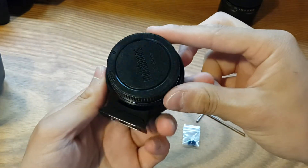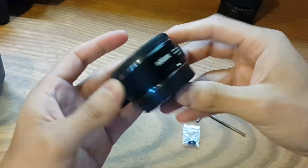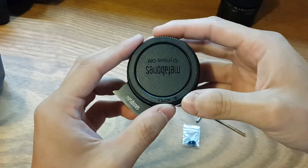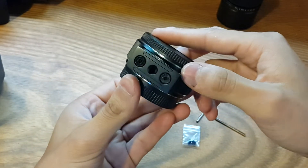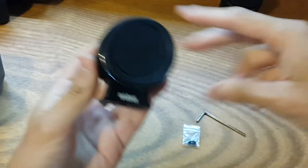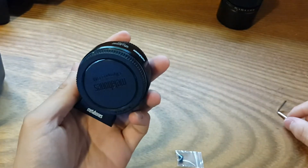And here is the adapter itself. You can see the Metabones X mount here — this side goes to the body. And the Metabones All Impulse OEM side is for the Suiko lenses. And here you have the foot to attach to a tripod.